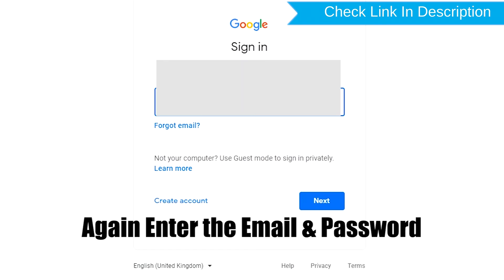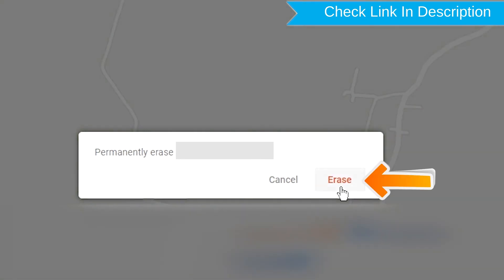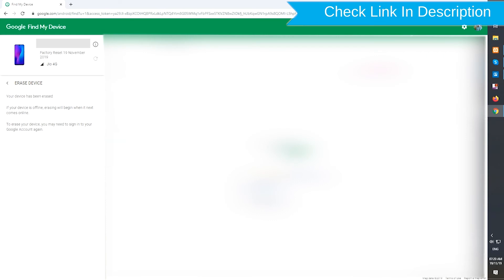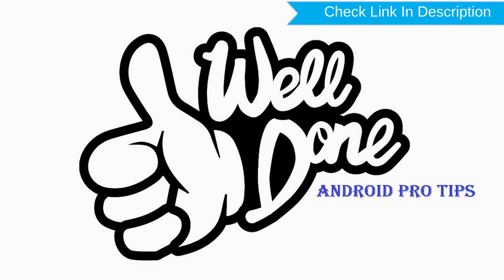Again enter the email and password. You will see the Erase All Data menu. Then tap on the Erase option. Well done, you have successfully reset your mobile.